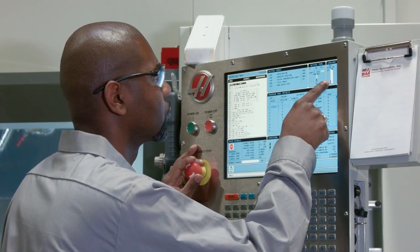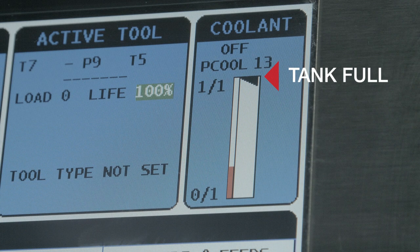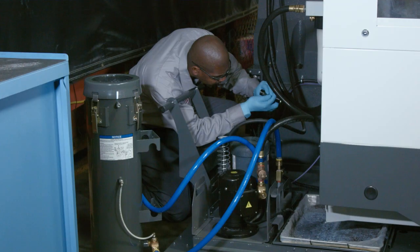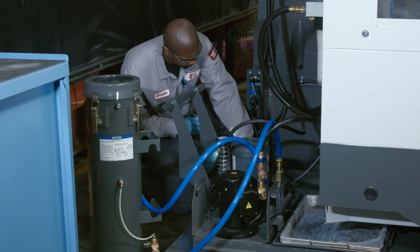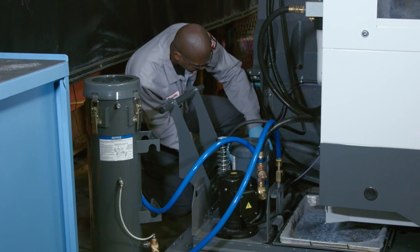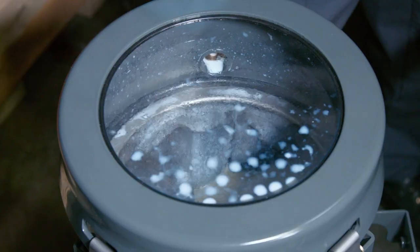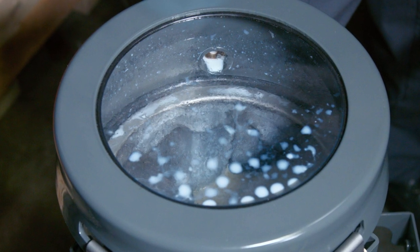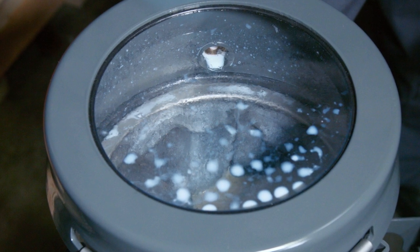Before checking the auxiliary coolant tank, Orville first checks that the coolant level readout on the screen shows that the tank is full. Then, just to make sure someone hasn't left the coolant level sensor out of the tank, he visually checks that there's sufficient coolant in the tank. The tank is full. Orville looks through the clear tank lid and sees the filter is dirty — a dirty filter plus bad coolant system performance means it's time to change out the filter bag.